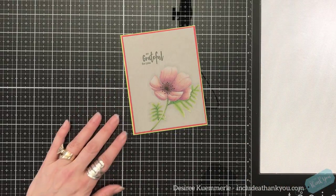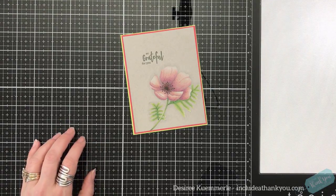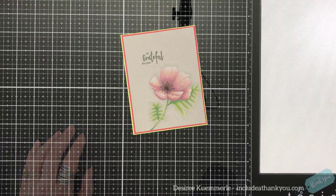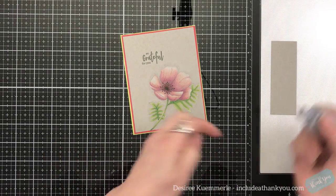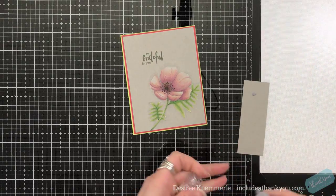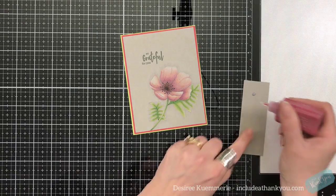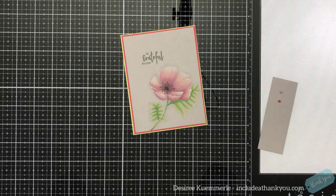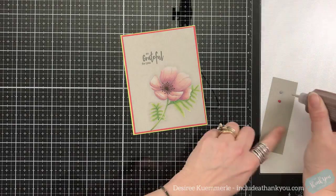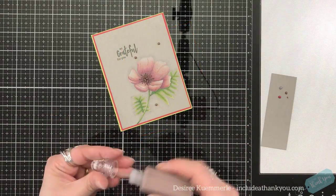I just want to add some accents. I never plan. This is one of the Vintage Nouveau drops — they dry satin. We're going to add some dots in the center of the poppy, just like that.